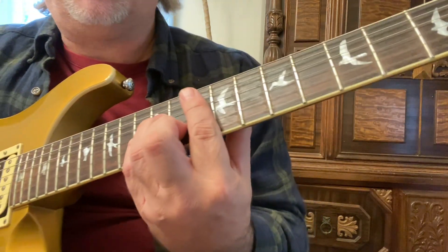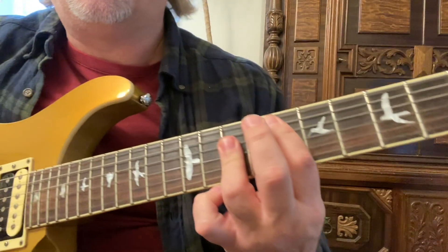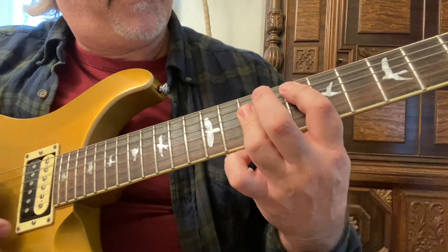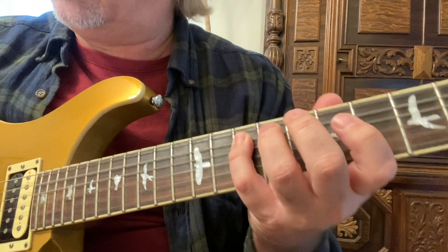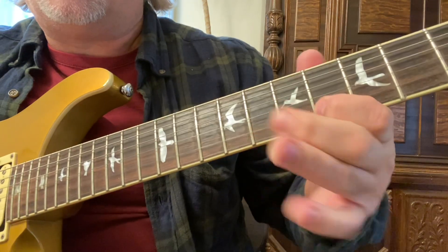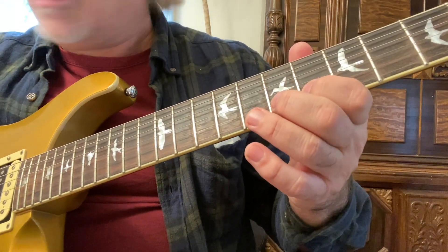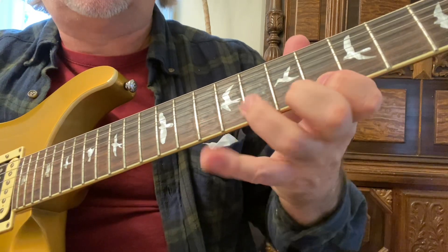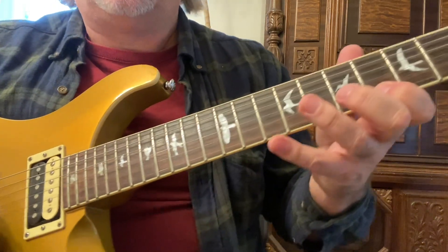We can take that same progression — G minor to an F, E flat, back to the F — and apply it with the C form scale. You can throw bends in there, even a first finger bend on the second string at the sixth or eighth fret. Do the exact same thing on the first string.